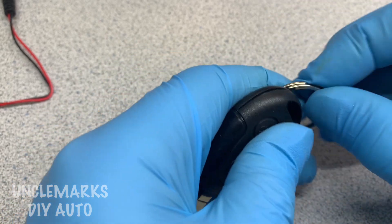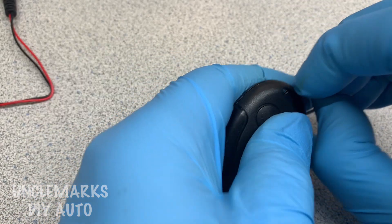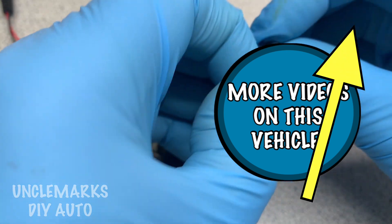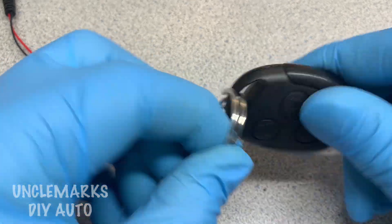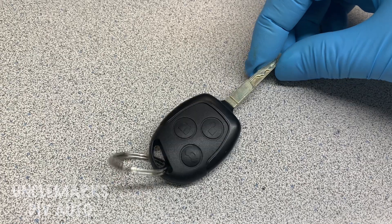I'm just gonna put the ring back on this key and let's program the key functions on the remote. If you don't mind, give me a thumbs up if you're finding some value in this video. Once we get this thing all running I think you're gonna be pretty pleased. Once this key ring is back on, let's get to the actual programming of this fob.